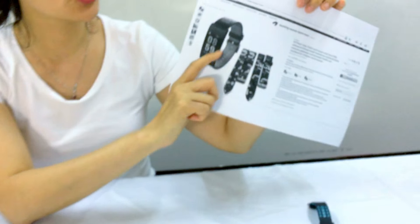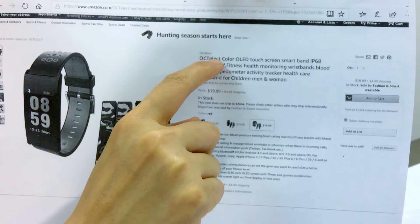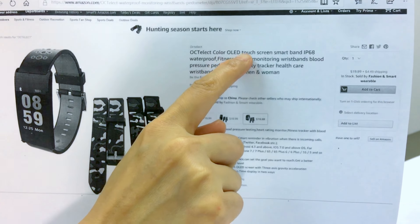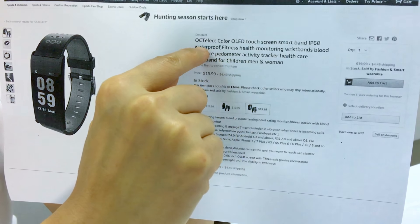You can find it on our Amazon shop. Our brand is OCTELST — color OLED touchscreen smart band.